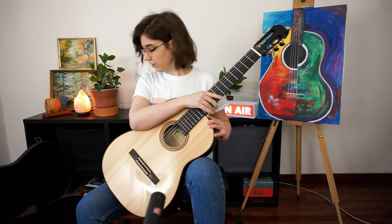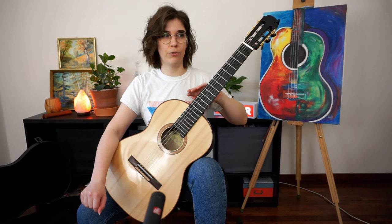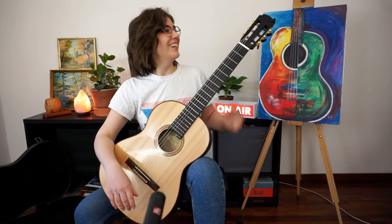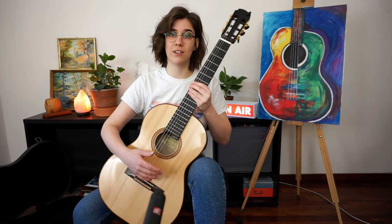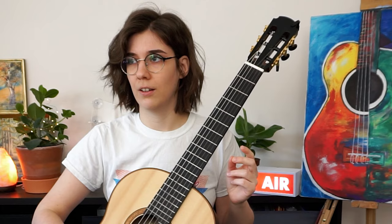Now that we know how to sit without a guitar, we can try sitting with one. Left leg points forward, right leg at 45 degrees, straight back. The guitar's neck should be at about a 45-degree angle — avoid going too horizontal or too vertical.